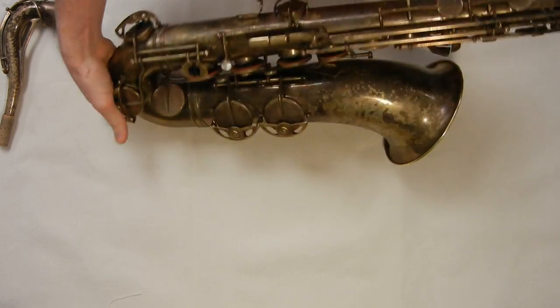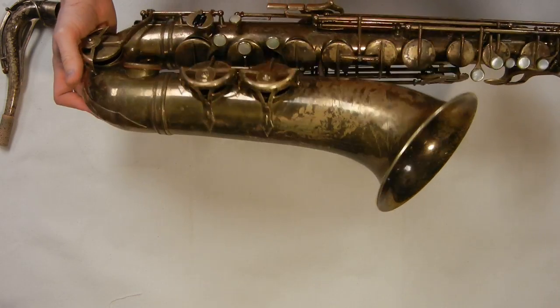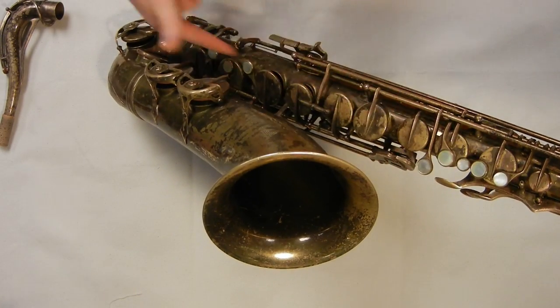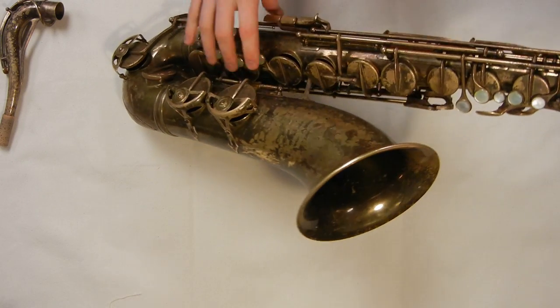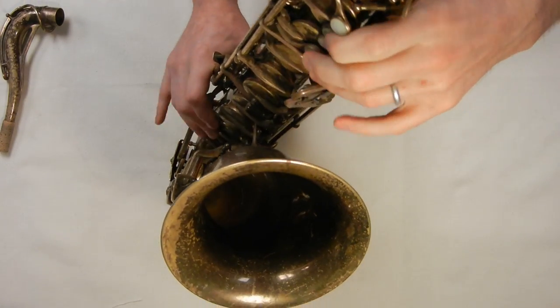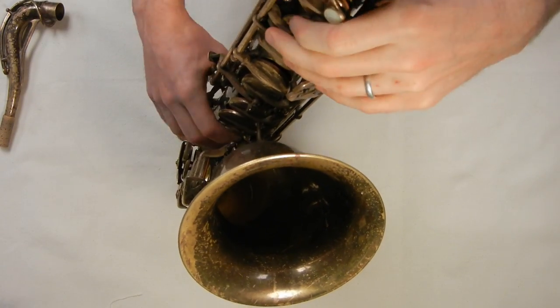The SML has a couple of interesting things going on with the design. First thing you might notice is that the tone holes are in line — they are not offset — and they've got these long key arms on the right hand to help it feel a little more comfortable so your hands aren't going like this.